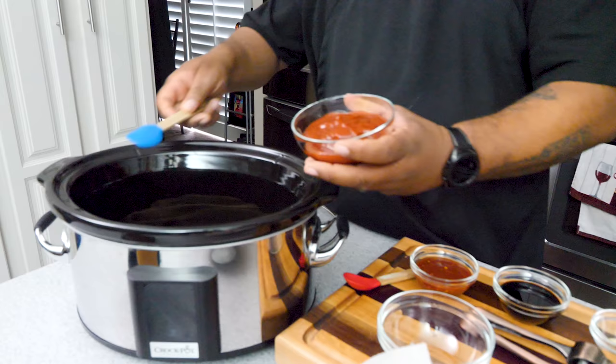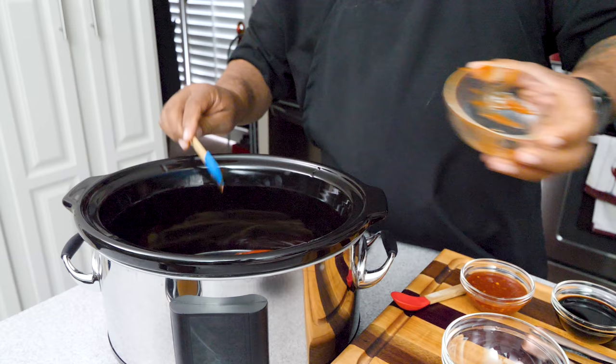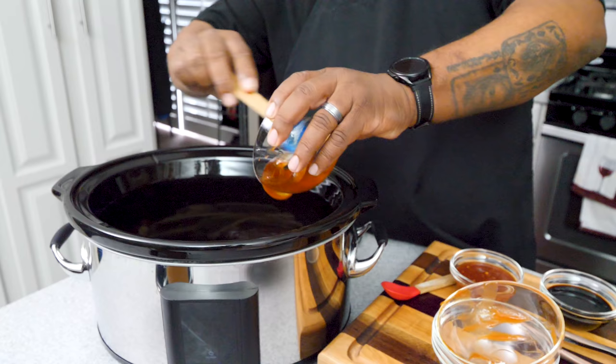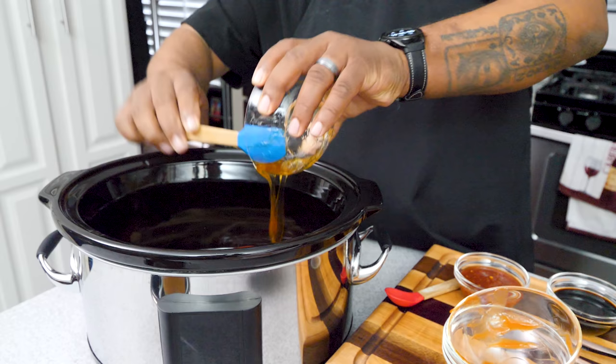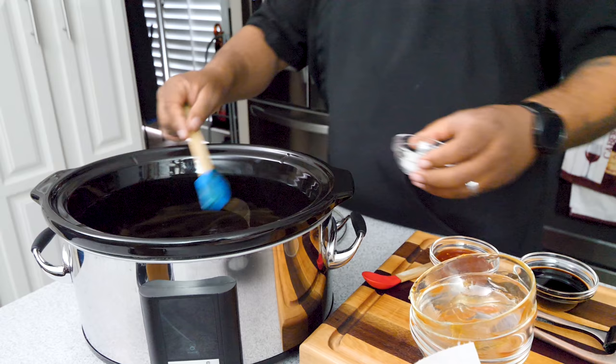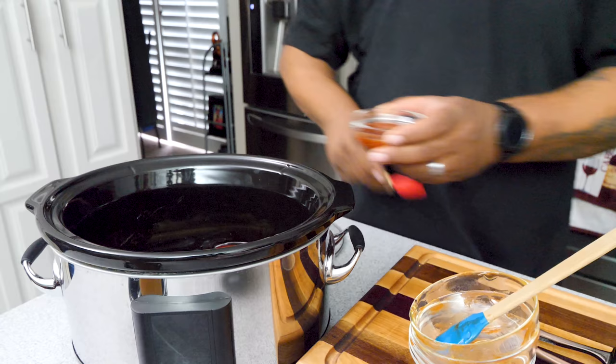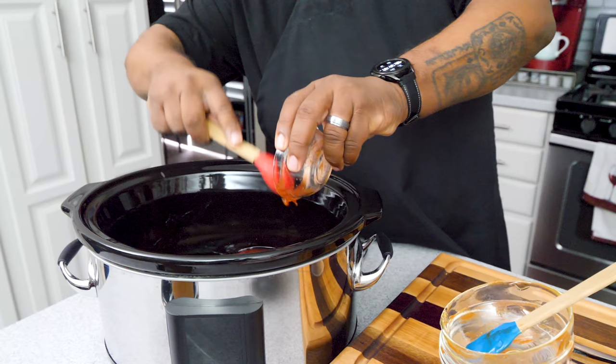Get yourself one of these little rubber spatulas — this helps because you want to get everything in here. I called it barbecue sauce and that's essentially what we're making. You guys try it this way, see how you like it, and then reach out to me. That was the honey, sprinkle in our salt, soy sauce, and now we're gonna add our chili paste.